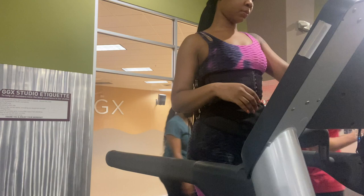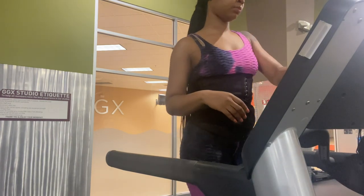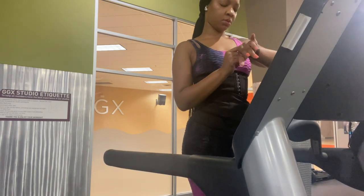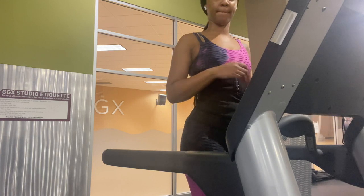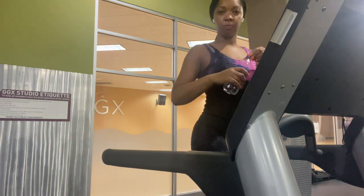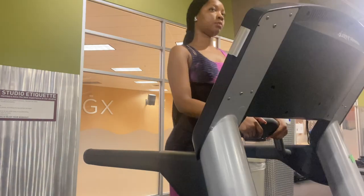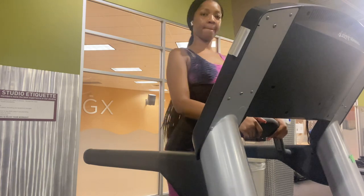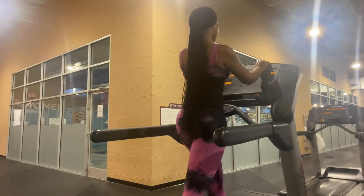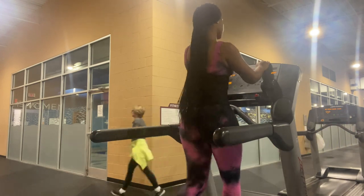Alright y'all, we're starting on the treadmill — this is one of my favorite machines for cardio. I'm getting my watch turned on and getting my treadmill ready. If you haven't already stretched, make sure you stretch, get a drink of water, and get your head in the game. I'm starting with a walk — I normally put my treadmill at about 4.5 or 5.0, and I walk on 3.0.